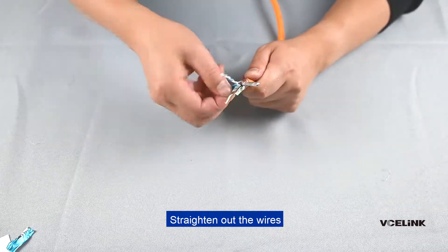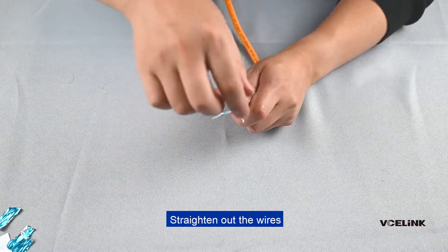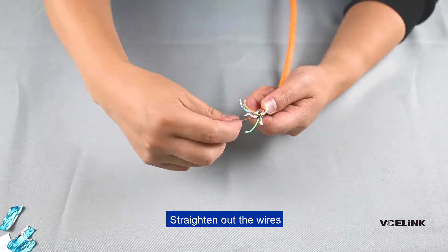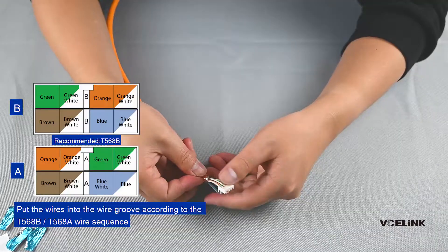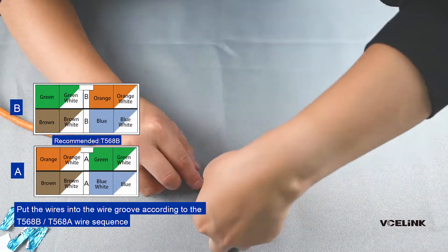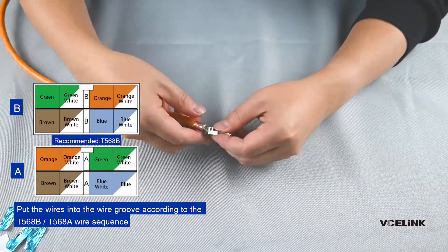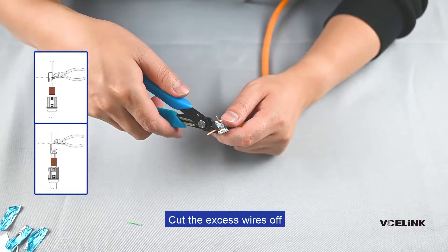Straighten out the wires. Put the wires into the wire groove according to the T568B or T568A wire sequence. Cut the excess wires off.